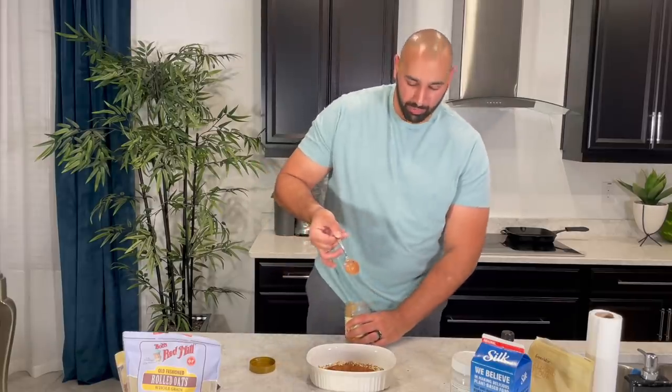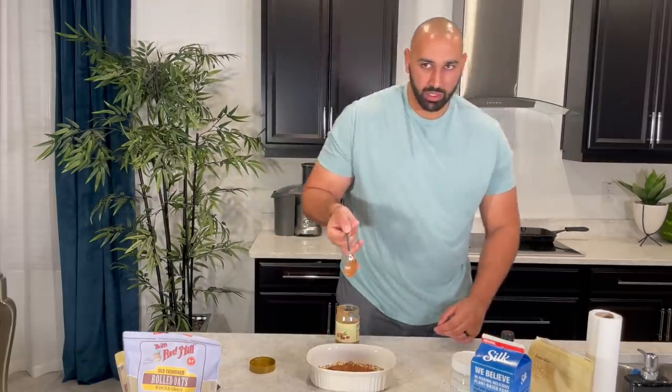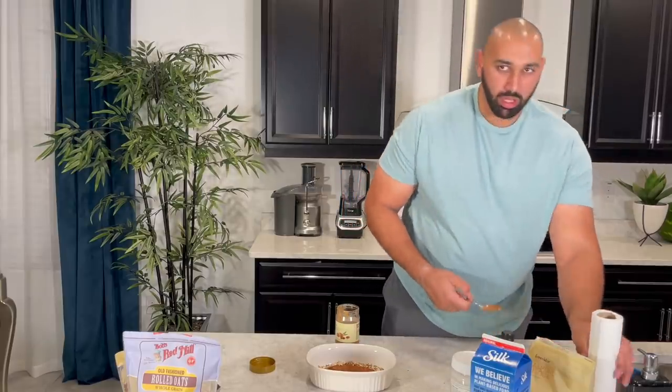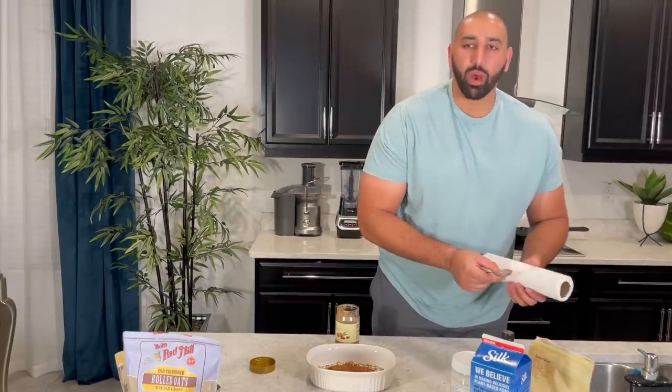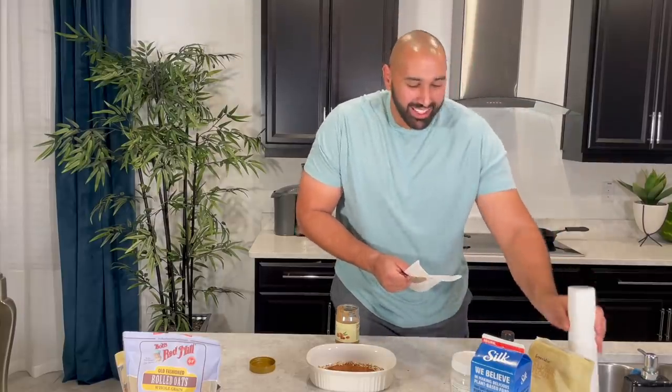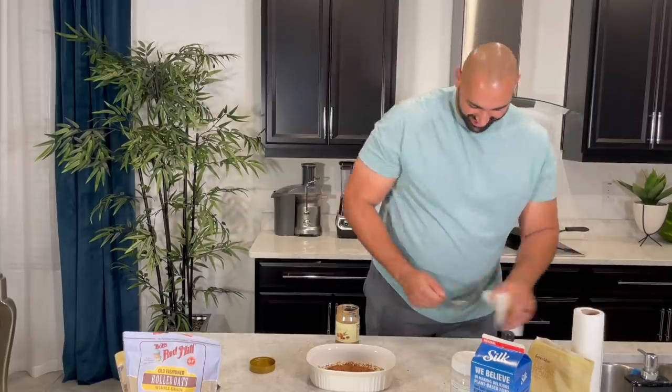Since the spoon is dirty I'm going to have to get a new one. Just wipe it with tissue paper? No, not that one — I've used that one. A new one. Why is it here then? That's like going to the bathroom and reusing that toilet paper. It's not the same.